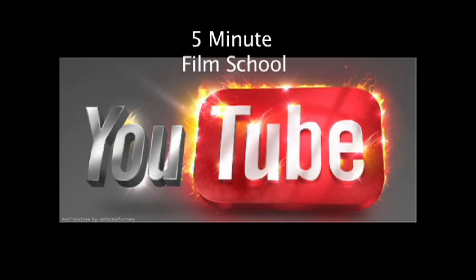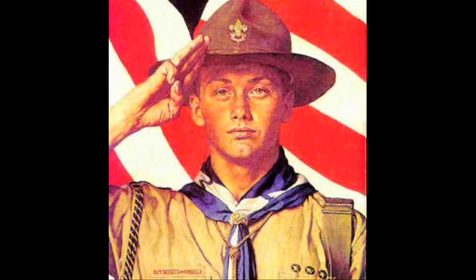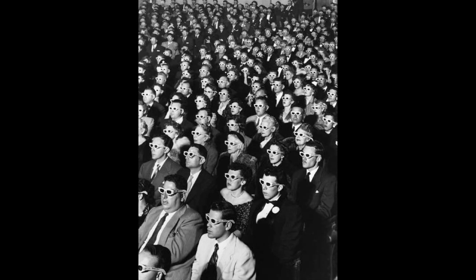Hi-de-ho there and welcome to the 5-Minute Film School where I, your humble host Rich, impart my vast filmmaking knowledge on you, the lowly youths of America and the rest of the YouTube-verse.